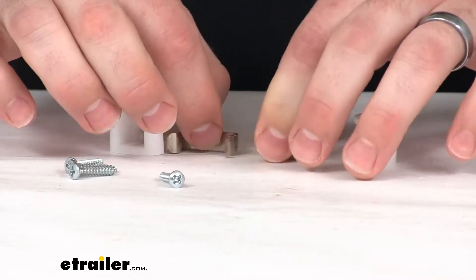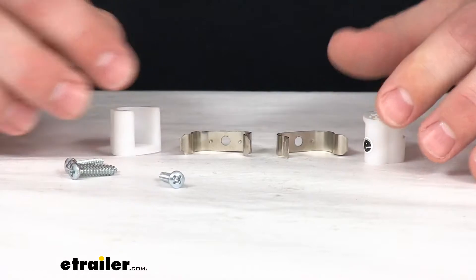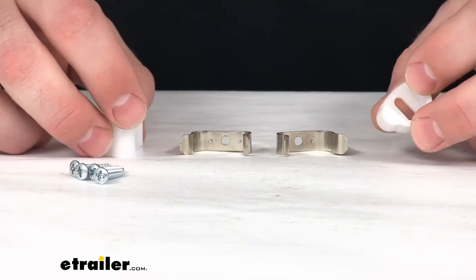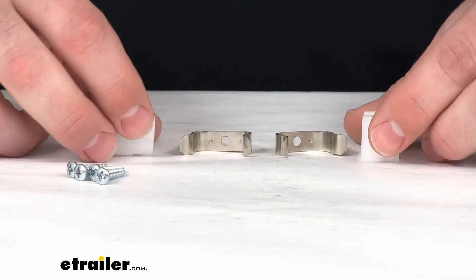We do have two metal components here and two plastic. All the hardware that you're going to need to get these installed is included as well. Very easy to get these mounted in place, shouldn't take much effort at all.